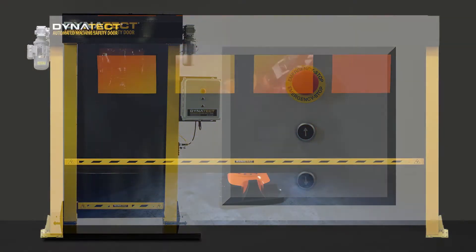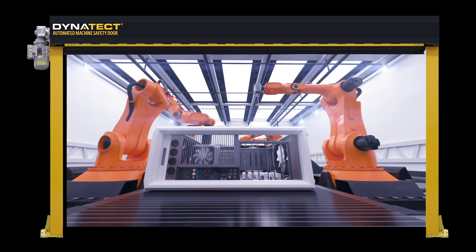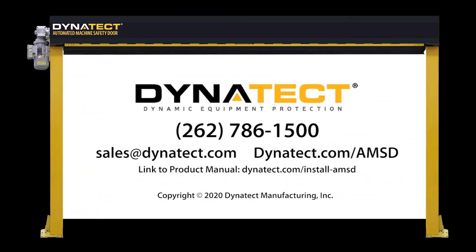This motor phasing procedure helps you prevent avoidable component damage caused by reverse operation. If you have any further questions, please contact us. We're happy to help you get the most out of your new VF automated machine safety door. Thank you for watching.